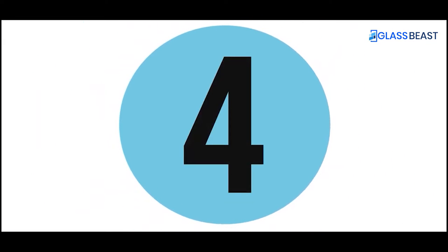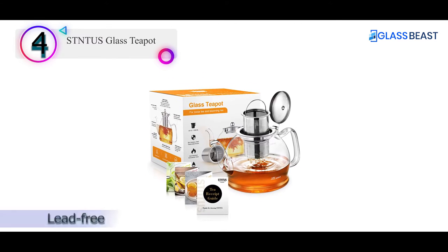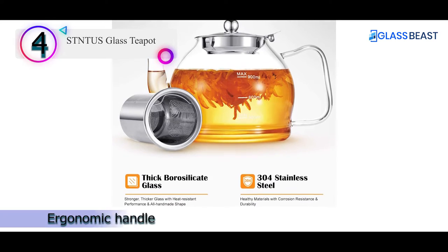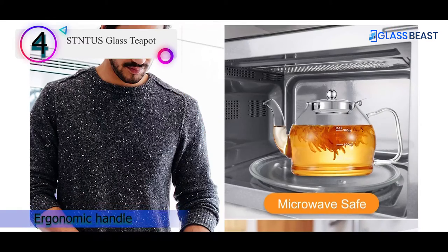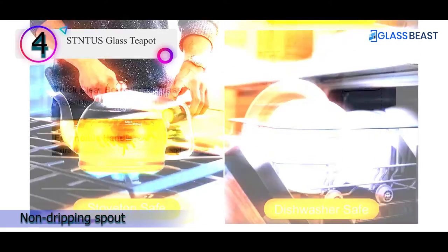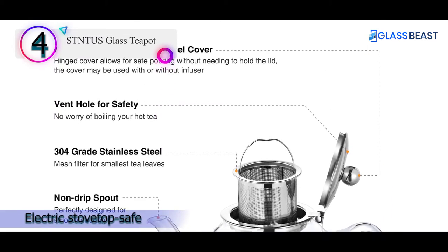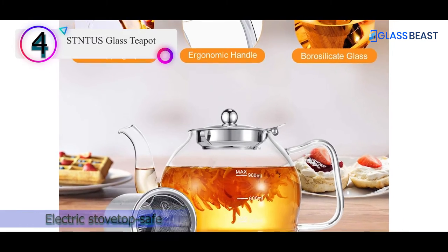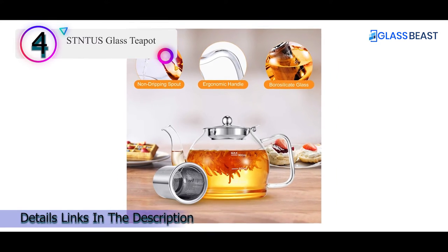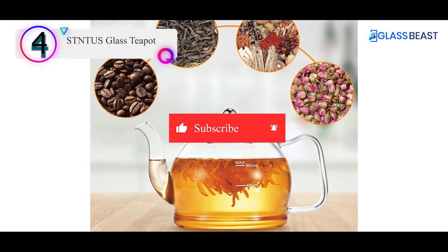Number 4 on our list is the Stentos Glass Teapot. With a capacity of 1,200 ml, this high-quality glass teapot with filter brews a perfect cup of tea in no time. It has scale lines on the surface which can accurately measure the amount of water needed for your beverage. Handcrafted with thick and high-quality borosilicate glass, this teapot is heat-resistant. Some of its components are made with 304 food-grade stainless steel that is corrosion-resistant and durable. Its hinged lid ensures easy pouring without needing to hold the lid and also has a vent hole for safety. Its fine mesh filter catches even the smallest tea leaves, and its extra-large handle makes for a safe and comfortable grip.